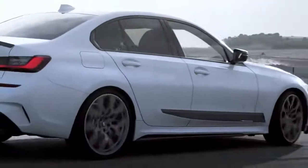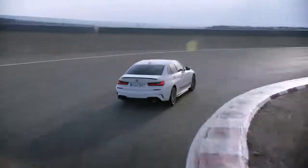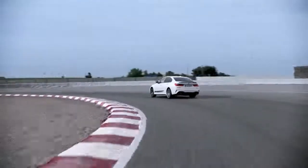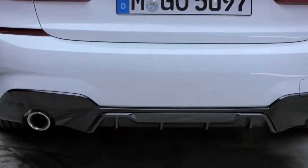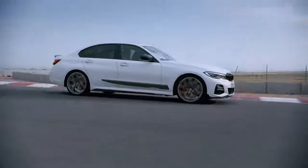Last but not least, the angle that most people will get to see on the road — and that is of course the rear. The combination of the front splitter and the rear spoiler gets even bolder with the addition of the carbon fiber rear diffuser, as well as the black high-gloss bumper trim.